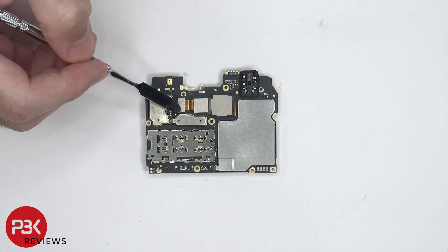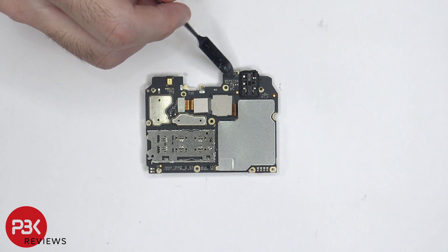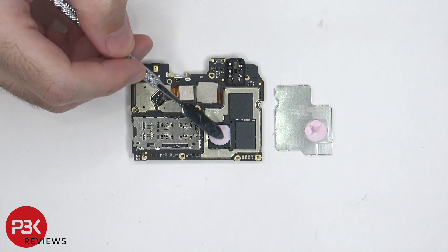The other camera connector is over here, and there's a secondary microphone on the top corner. The proximity sensor is located on the top. Once the shield on the back is removed, we can see thermal paste on top of the processor.